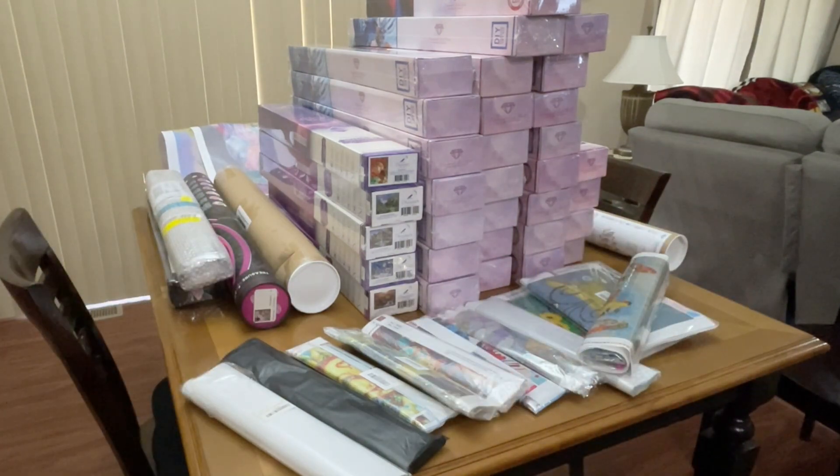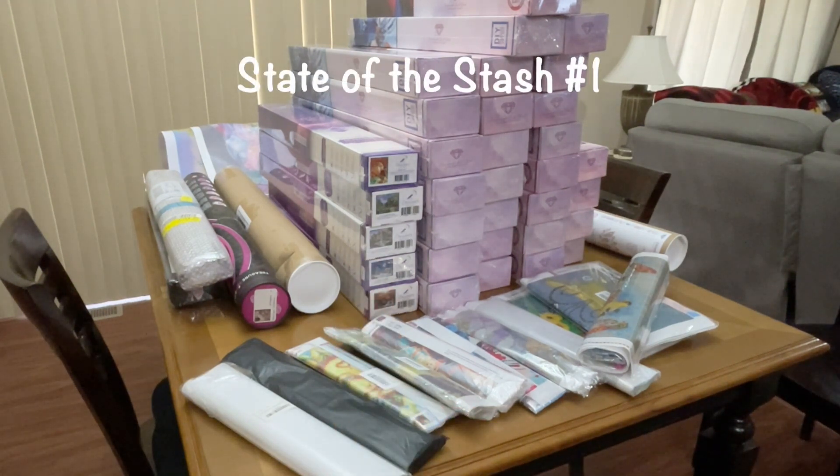Hello, fellow Diamond Painting Addicts, and welcome back to Diamond Painting Anonymous. I'm Daphne, and I am here with my first State of the Stash update for 2022.